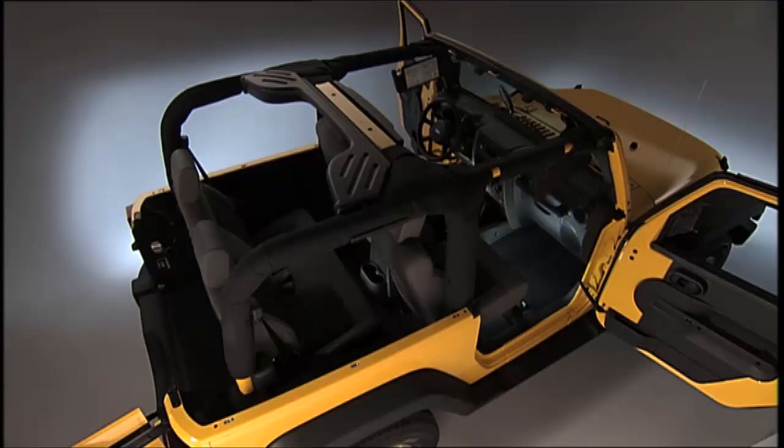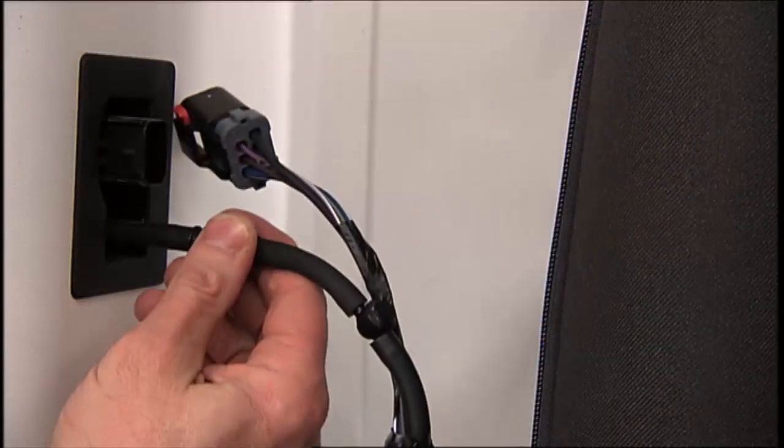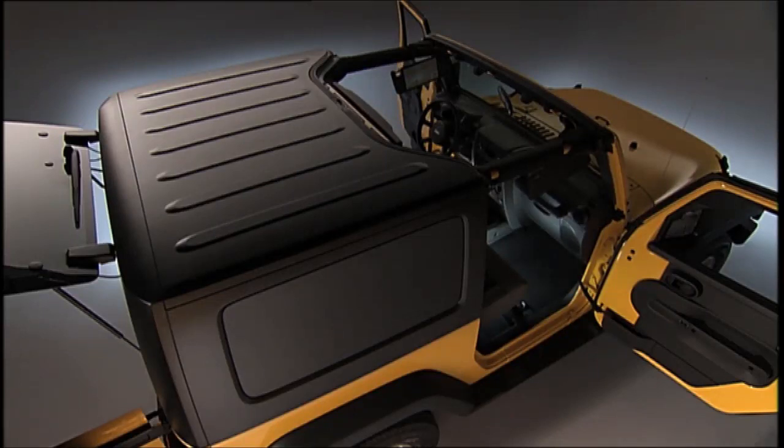Like I said earlier, an extra pair of hands is very helpful. To reinstall the hardtop, use the same steps as removal — just reverse the order. Remember though, the hardtop must be positioned properly to ensure sealing. Also make sure that the hardtop is sitting flush with the body at the sides, and check to ensure that there is a uniform gap between the lift glass and hardtop.